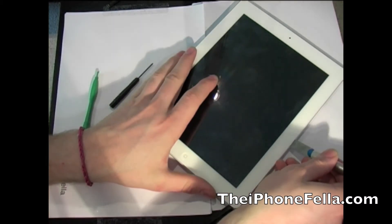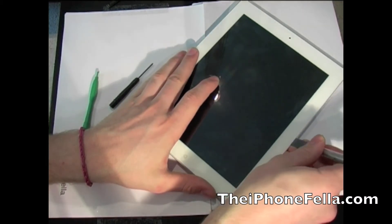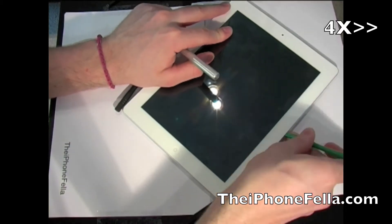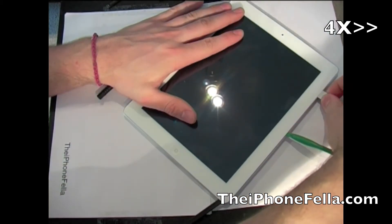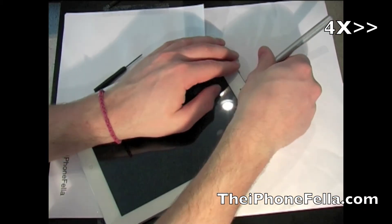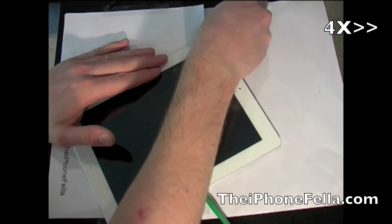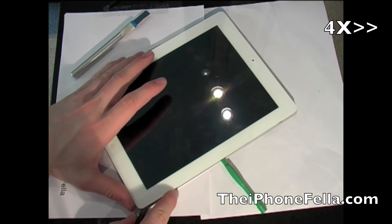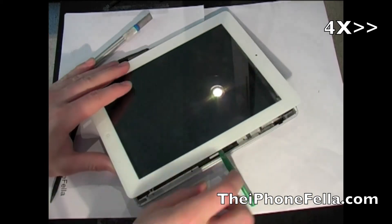If you cannot get your hands on a plastic pry tool, I find that a credit card or a guitar pick works well too. Also be careful not to apply too much pressure to one spot where you can crack the glass. If you find the glue is very strong, I recommend using a heat gun or a hair dryer which will soften the glue and make it easier to take apart.